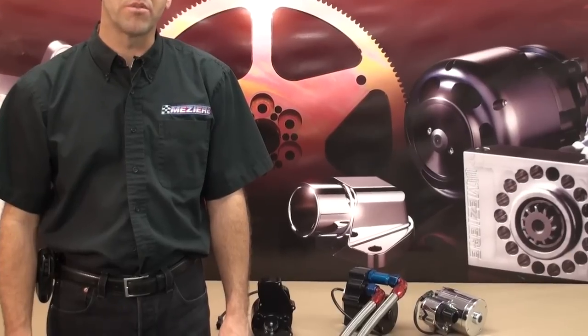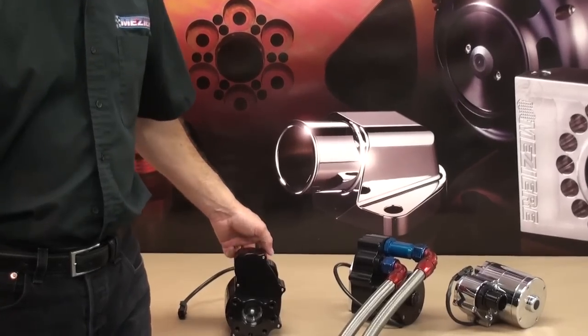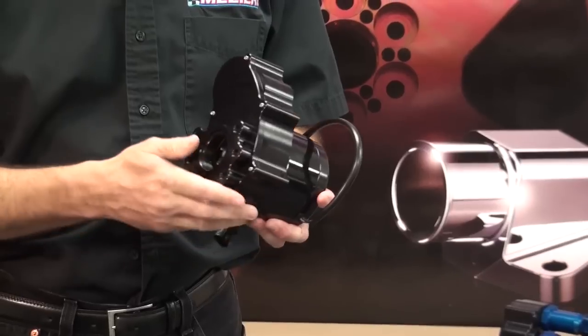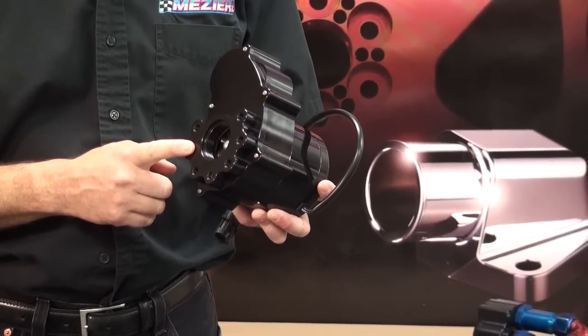One more decision you'll need to make on your way to final assembly is to decide what size and type of hose you're going to use to complete the system. If you're using one of our 55 gallon per minute pumps, it's important to know that the inlet side hose should be no smaller than inch and a half diameter.